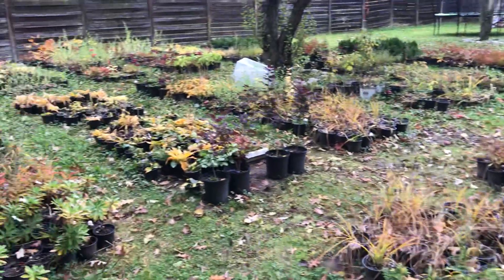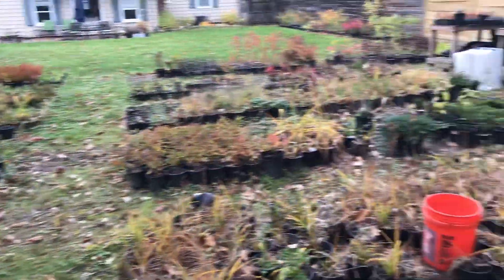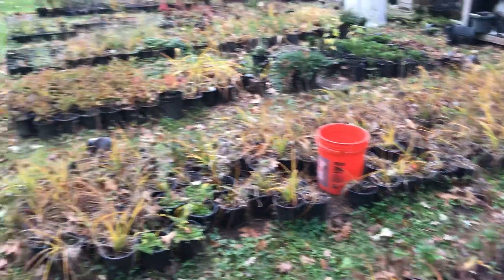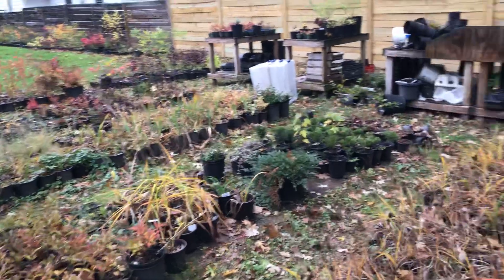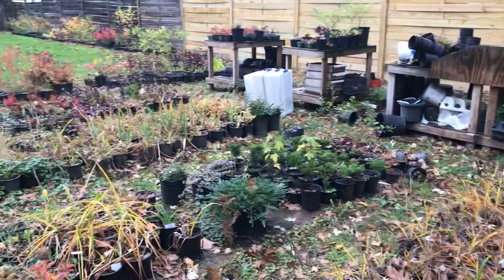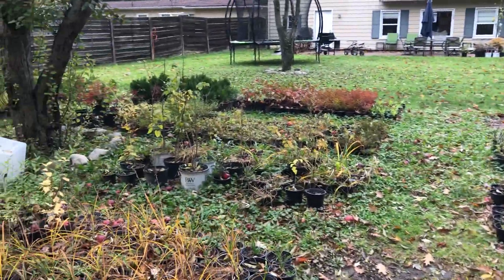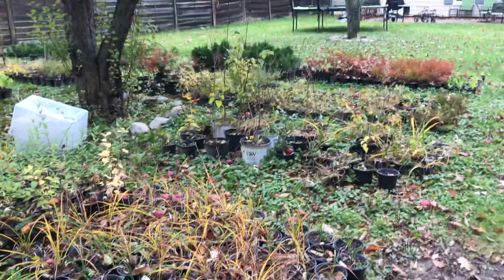Hey everybody, this is Dave coming at you from Grand Blank. I figured I'd do a video today about my plant nursery. I've been extremely busy, and that's why I haven't really made a video. I've been trying to juggle running my business and framing my house. I'll be putting up a video with the progress of my house in the next couple of days.